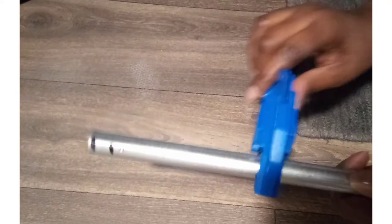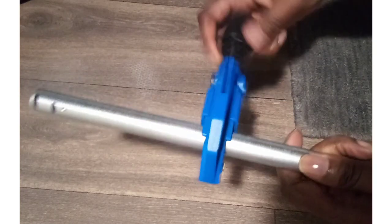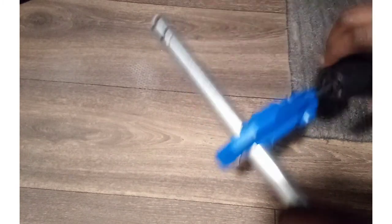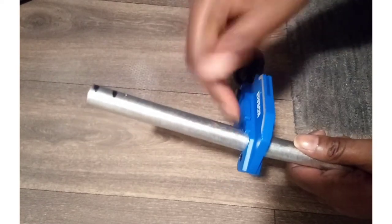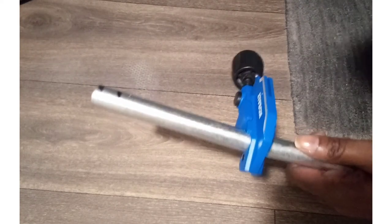What we do is we open this up, attach it to the pole, and tighten it up. Then you start going around the pole, and every time it starts getting a little loose you just tighten it up and continue to go around. Also, if it's not going around the pipe properly, or is taking too long, or it seems like it is having a hard time, that means you need to replace the blade.